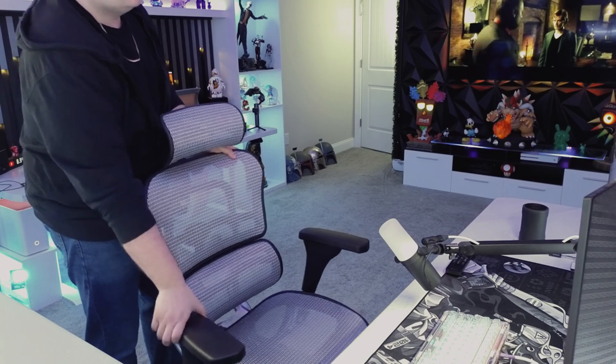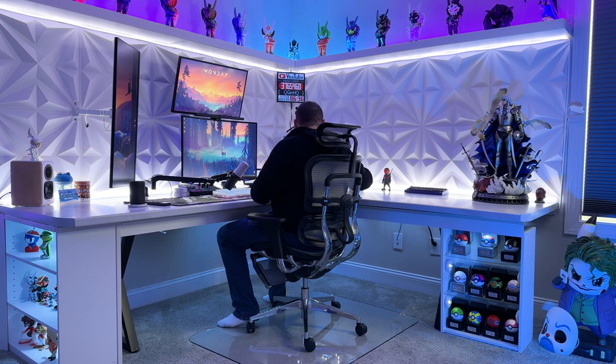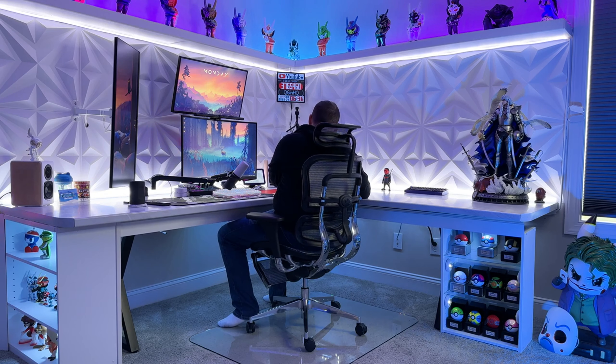If you're considering upgrading to an ergo chair, this chair is a great choice. Its easy assembly process can be completed fairly quickly without any assistance, making it a hassle-free addition to your workspace. The ergonomic design of the chair's backrest offers complete support for your back and lumbar area, reducing muscle aches and pains caused by sitting for extended periods of time. By maintaining proper sitting posture, upgrading to an ergo chair like this can provide a significant boost to your overall comfort and productivity.